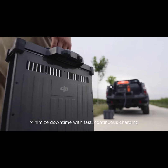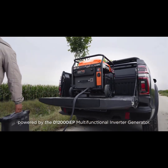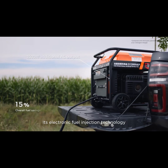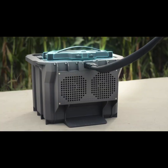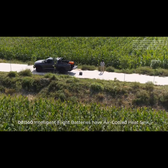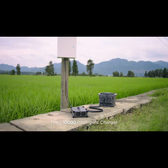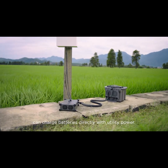Minimize downtime with fast, continuous charging, powered by the D12000 IEP Multifunctional Inverter Generator. Its electronic fuel injection technology improves fuel economy. DB1560 Intelligent Flight Batteries have an air-cooled heat sink, allowing for 90 minute fast charging. The C10000 Intelligent Charger can charge batteries directly with utility power.